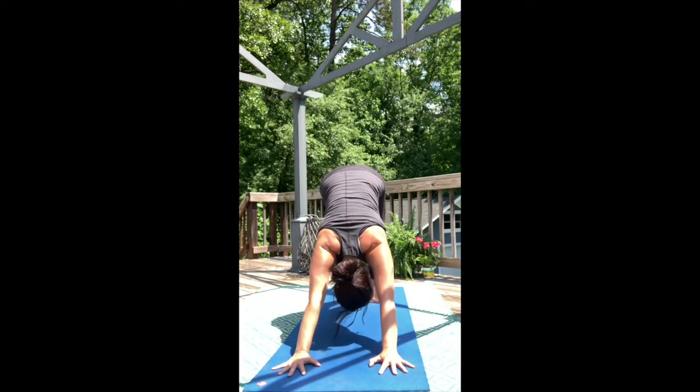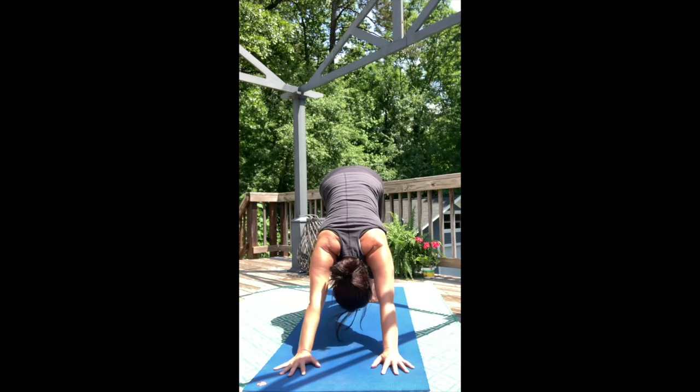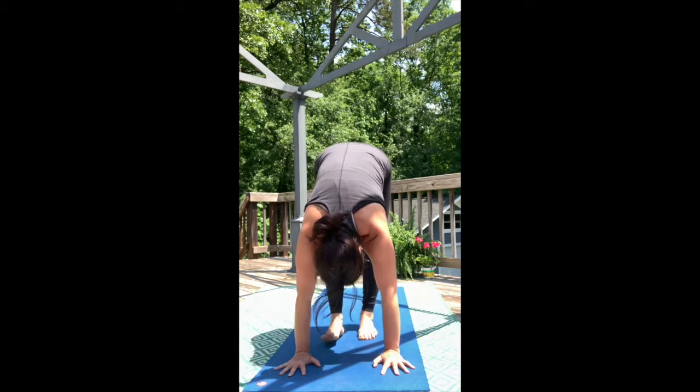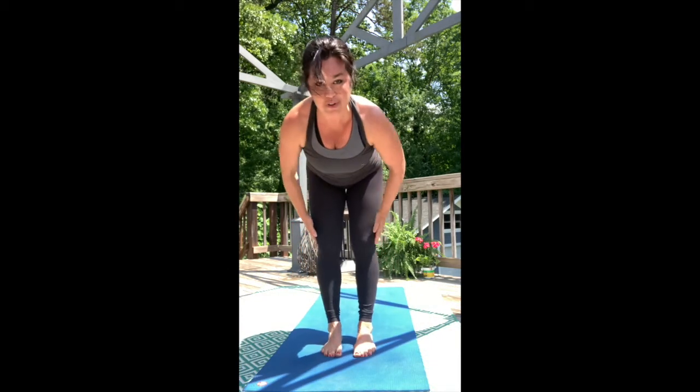Stay steady in your breath. Two cleansing breaths here. Walk forward to the top of your mat. Lift halfway up, and then forward fold.